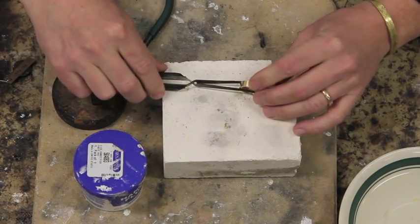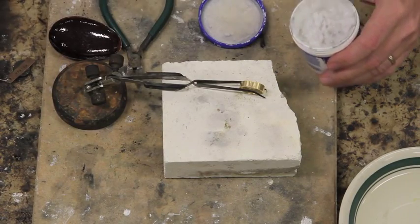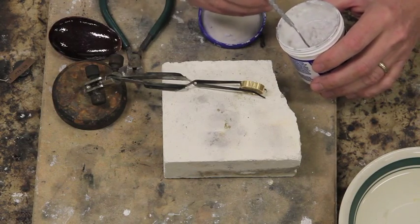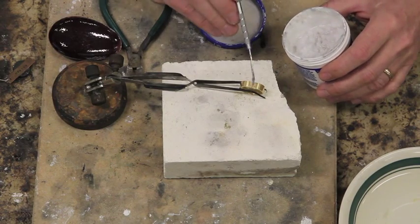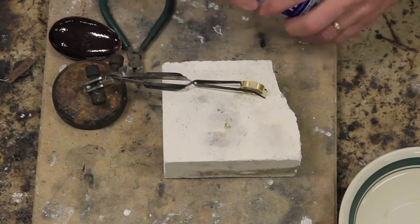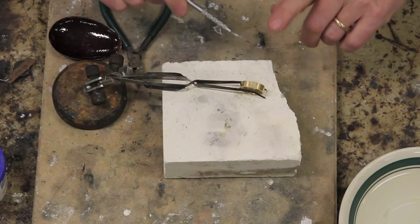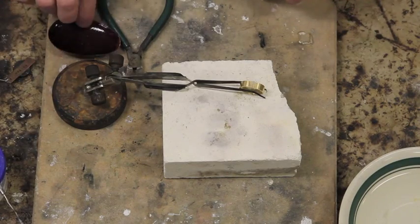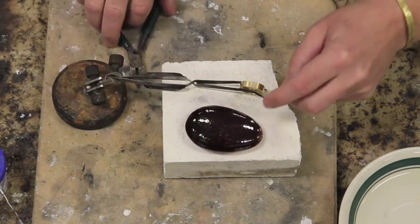I'll set the ring right here on top of the firework held by the third hand, and I will apply some flux — not much, mind you. Flux is going to control the amount of solder flow. The solder will only flow where there is flux, and if I put too much on, it will allow the solder to flow all over the place, so I want to be careful. I have a little bit of flux still on the tip of my soldering pick, and I'll use that to pick up these tiny snippets of solder.